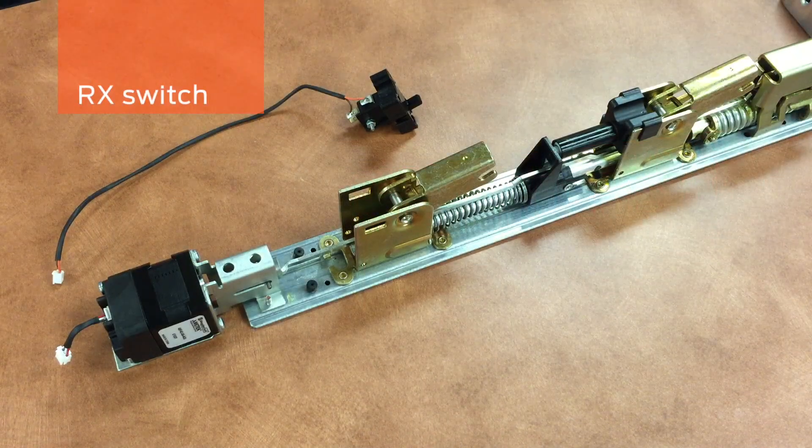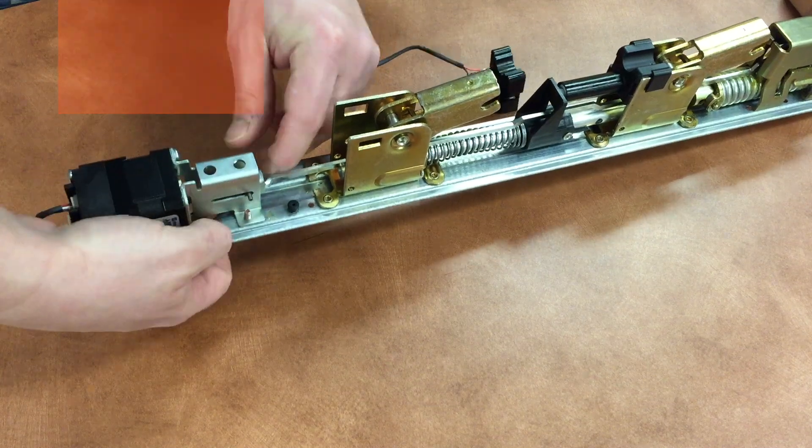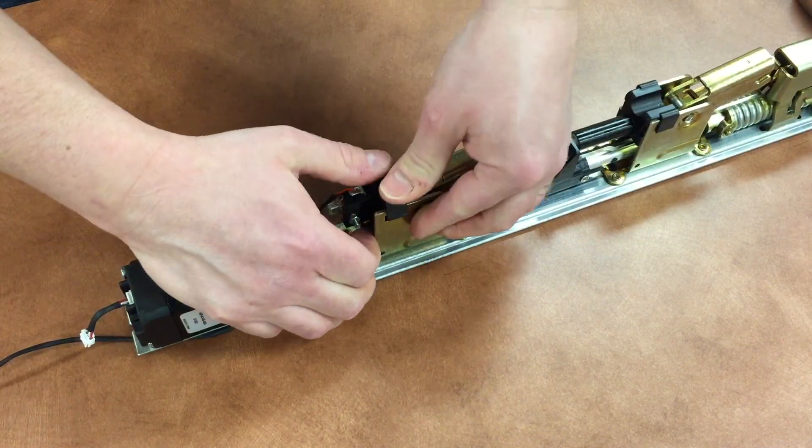The request-to-exit switch is now field installable and field replaceable by simply routing the wire and snapping it into place.